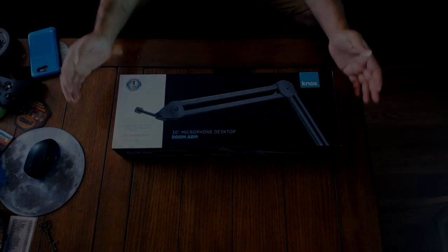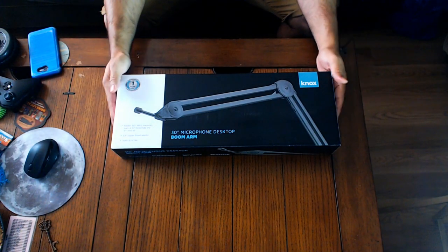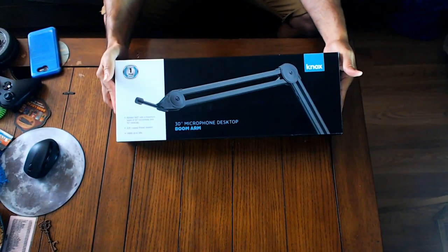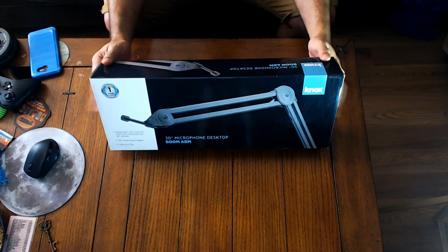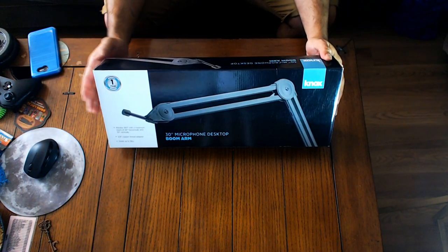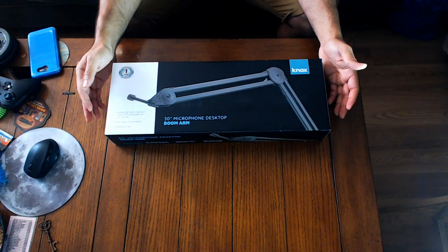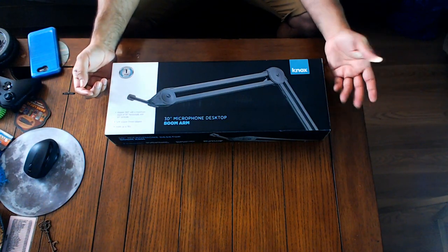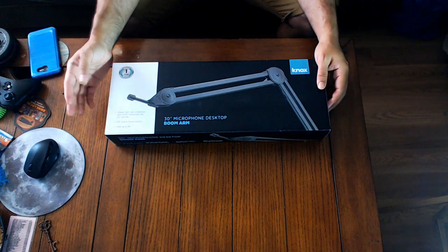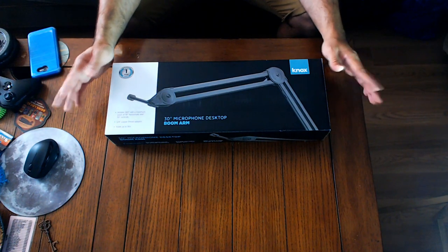Alright, let's get into it. This is definitely not the third time I've tried this. So, this is the Knox 30-inch microphone dust boom arm. I decided to go with this for my microphone. I'm going to be buying a USB Samsung Q2U. I went with this because it's in the middle of the road between a neewer and a Rode. A neewer is generally about $13 to $15 and a Rode is around $100, so this one is right in the middle at $47 to $49.99.